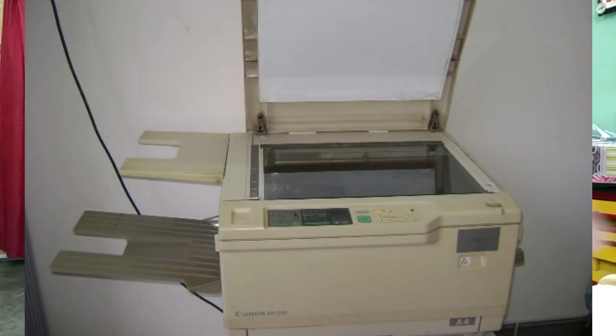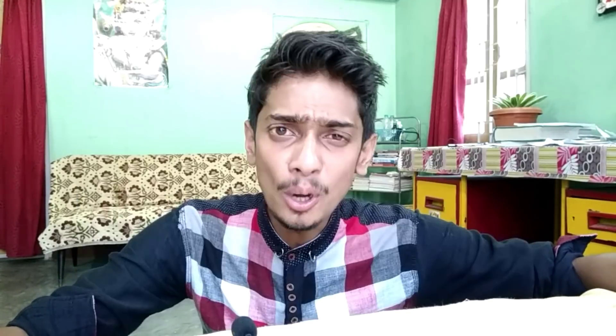Next, I want to buy a Xerox machine. This is a digital Xerox machine. From this year, it is a lot of expensive Xerox. But in this case, Canon has a digital Xerox machine, which I can do very well work.